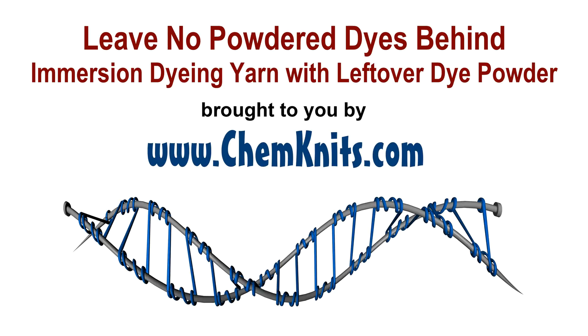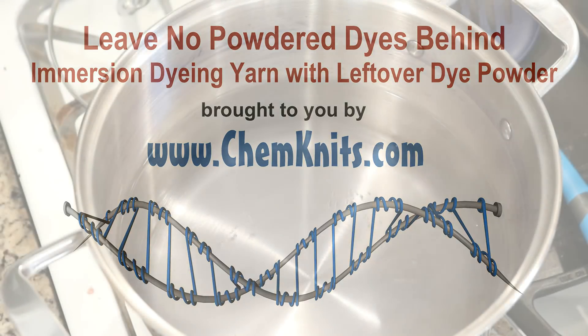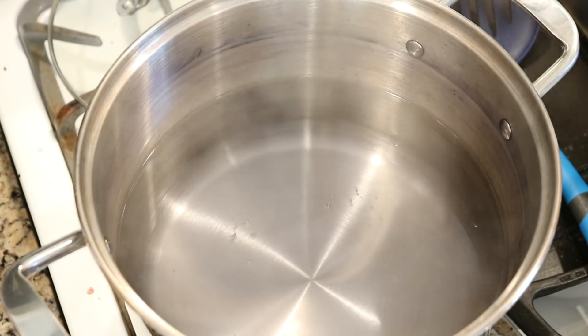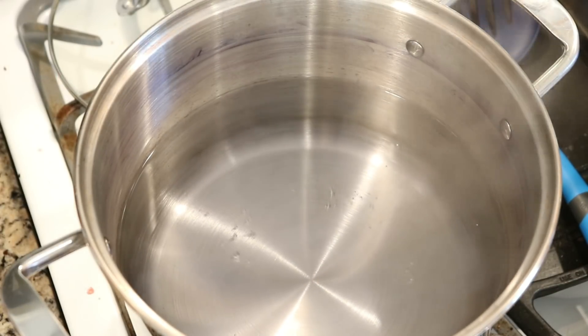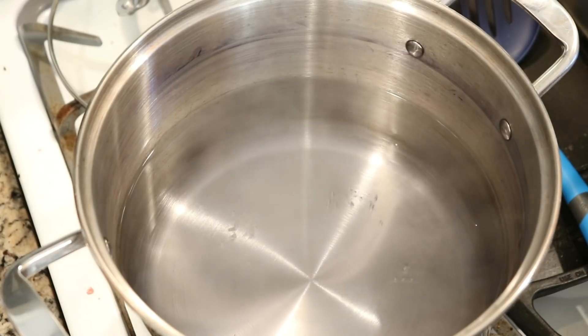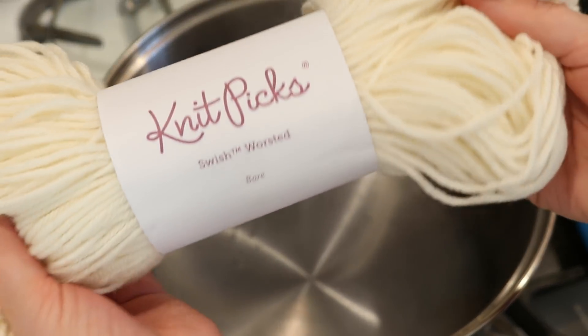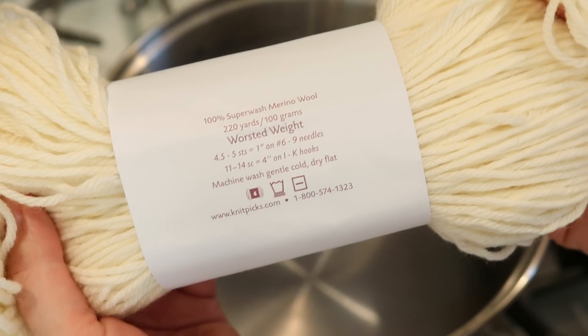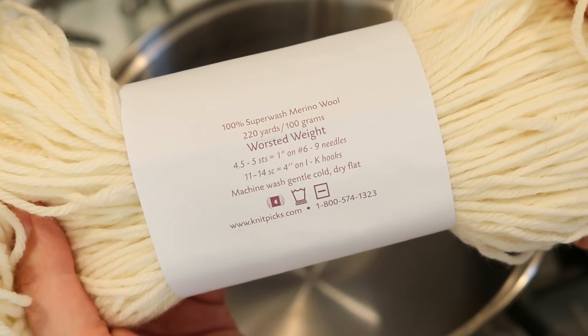Hello everyone! I am Rebecca from ChemKnits and we have a lot of leftover dye around from a bunch of projects that I was doing today. I thought it would be fun to use this dye to dye some Knitpicks Swish worsted yarn. This yarn is 100% superwash merino.